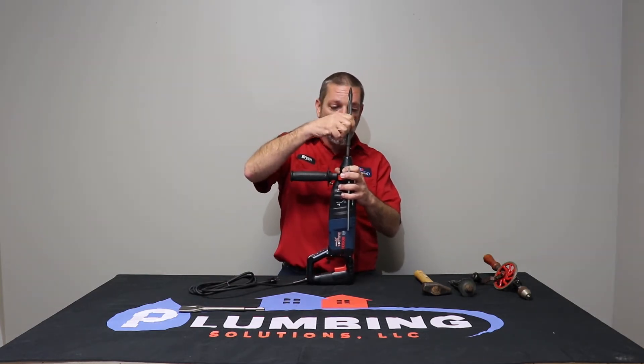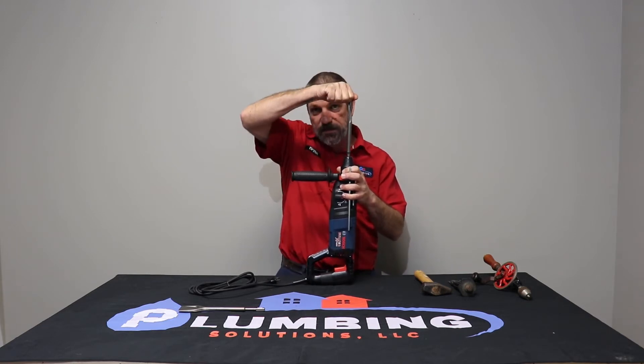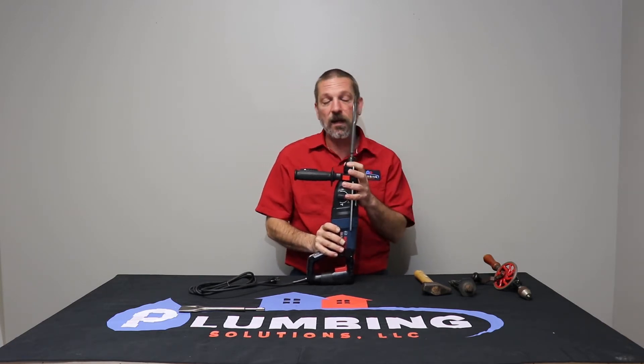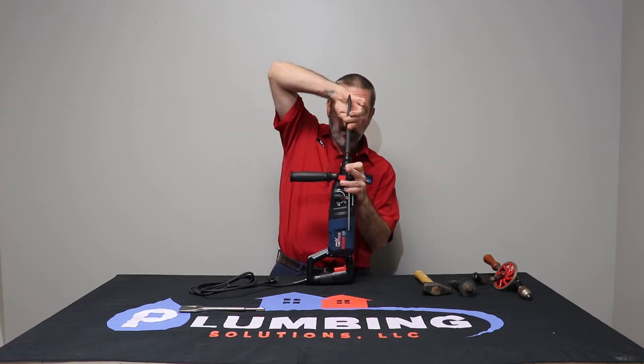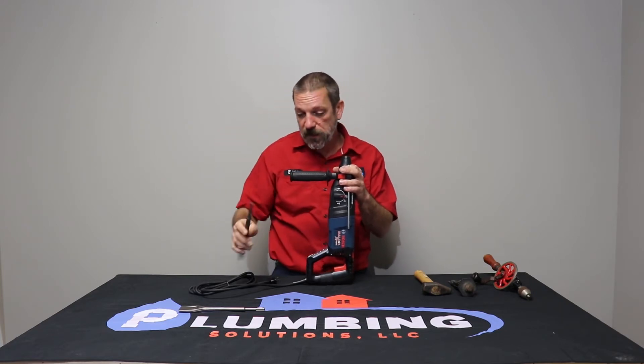To get the bit in, you put it in, twist it around until you find the little grooves, and then snap it in place — now it's locked in and can do its chipping and everything. To get the bit out, there's a collar here; you pull down on that and pull your bit right out.